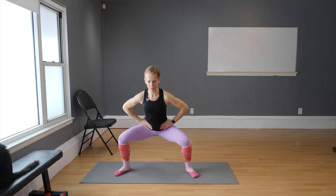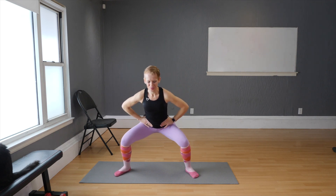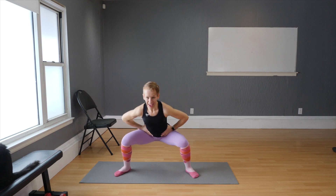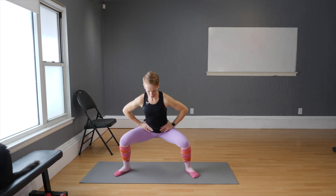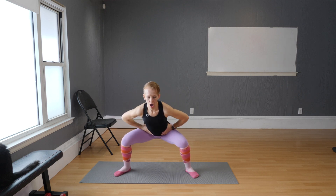Right into squat pulses: eight pulses, four rounds. Breathe in and go — eight, seven, six, five, four, three, two, one. Release. Eight, seven, six, five, four, three, two, one. Release. Two more rounds. Eight, seven, six, five, four, three, two, one. Release. Last one: eight, seven, six, five, four, three, two, one. Release. Good — that was your first round.